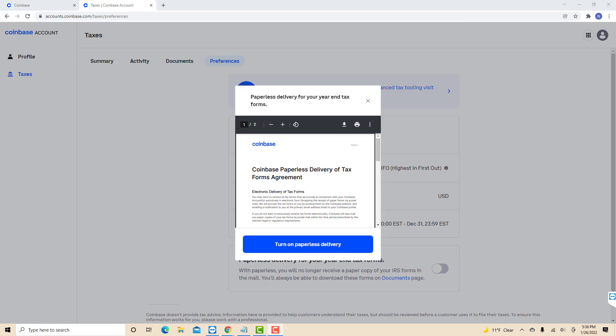Then a pop-up message will appear containing the Coinbase paperless delivery of tax forms agreement. Read it, then after reading, click on turn on paperless delivery.